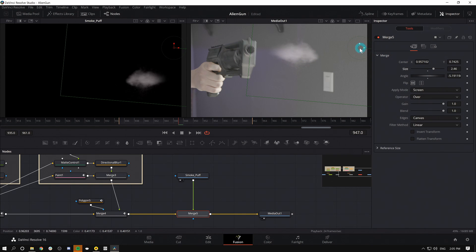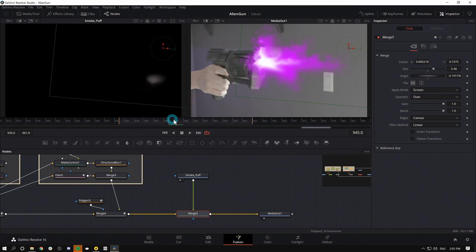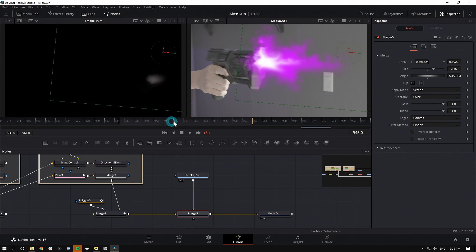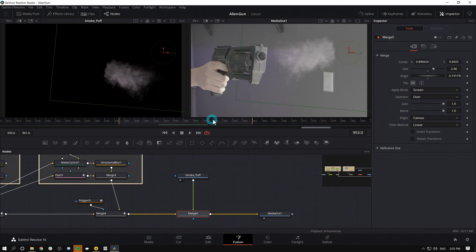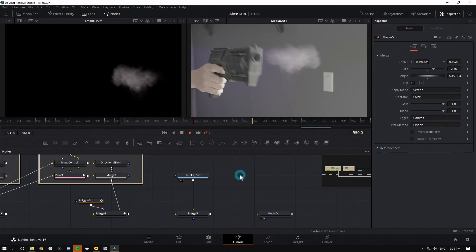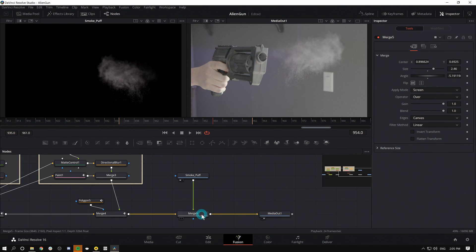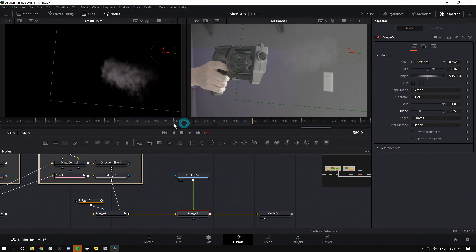We need to adjust this so that it looks realistic. I want it to look like the smoke comes out of the gun — nobody should wonder why the smoke is acting that way. It should look like it comes out of the end of the gun, even if it doesn't make physics sense. Something like that. I think it's a little strong, so I'll select my merge and bring the Blend down quite a bit — just so it's subtle enough but not too crazy.